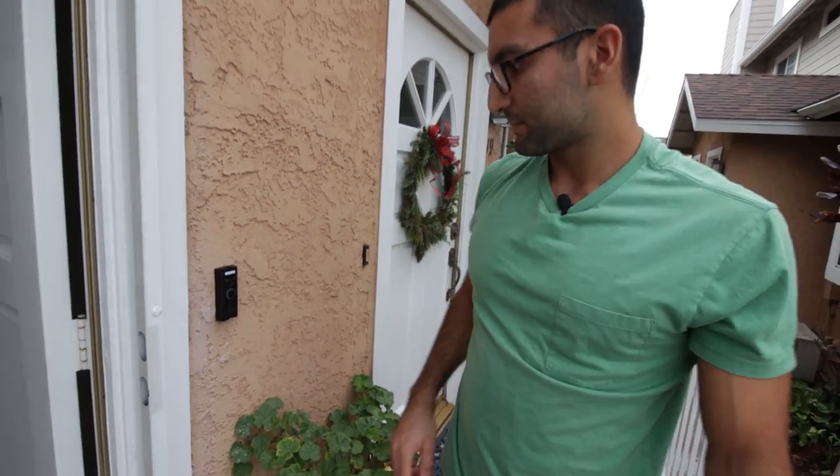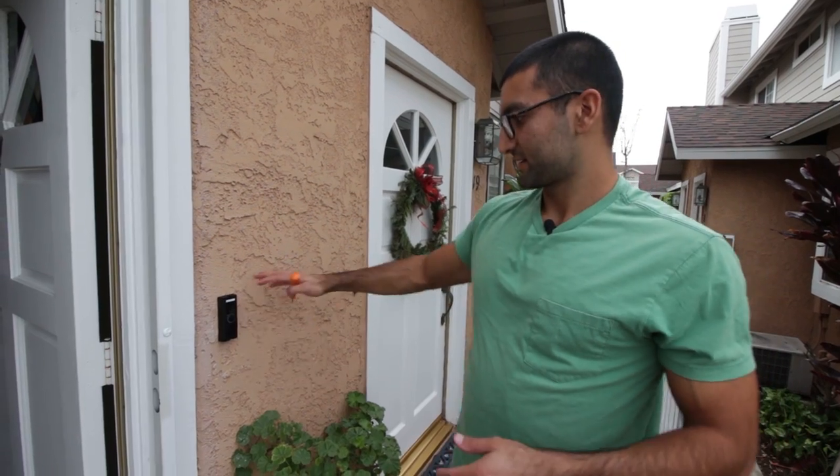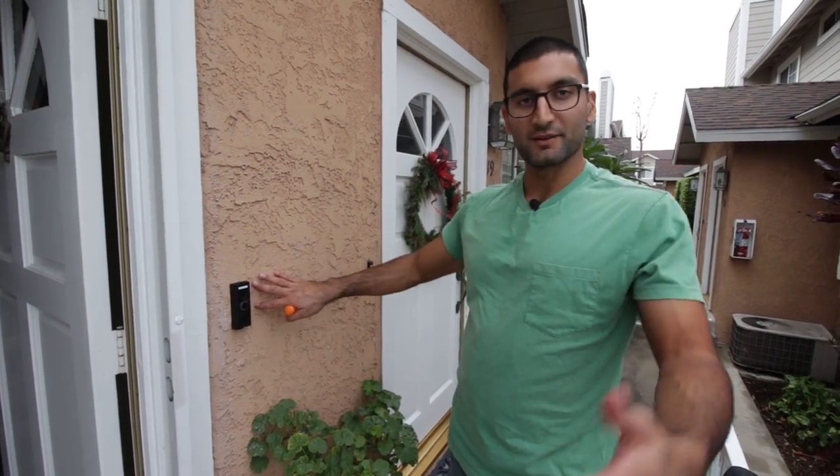Now we're going to go in the app. We already installed the transformer on the mechanical bell, and we're going to go in the app to finish the install. That's kind of showing you how we drill the holes and get it installed on the stucco wall — I hope that helps.